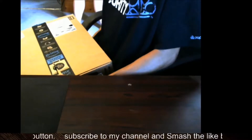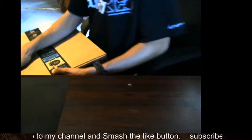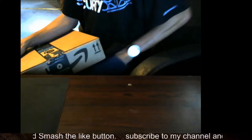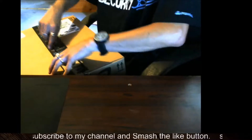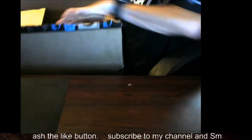Okay, we got another packaging guys. And I lost my knife. Found it. Let's see what we got. We'll do this one back here because it's a pretty big box.